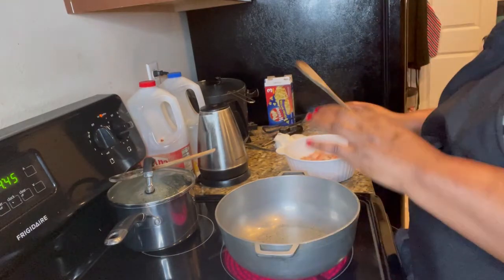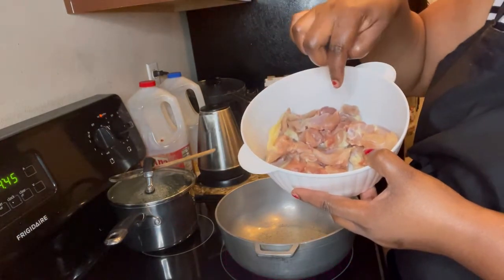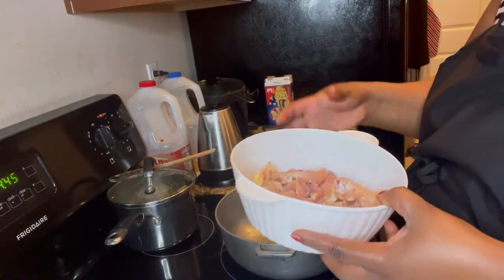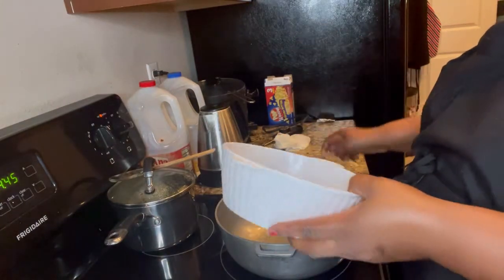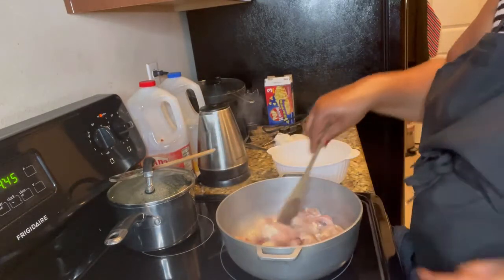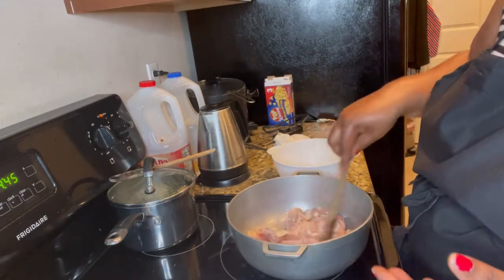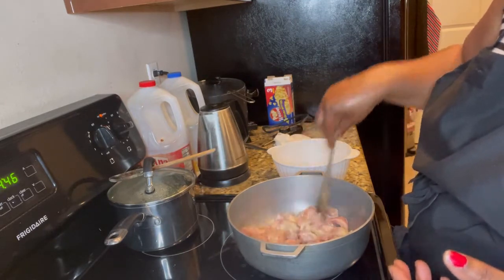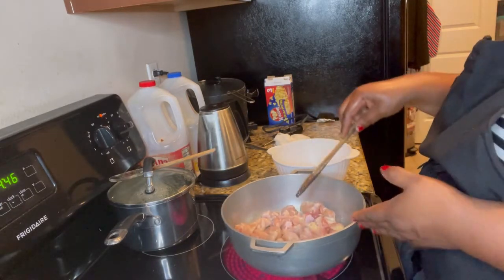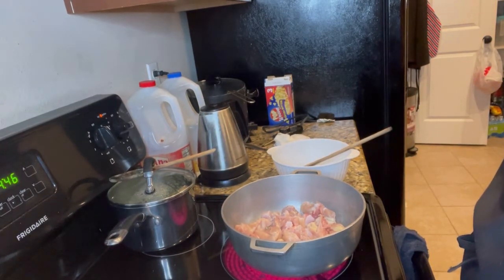So this is my pan over here. I put a little bit of oil inside. This is the chicken — I cut it in small pieces. This is chicken thigh. If you want chicken breast you can do it, but I prefer chicken thigh because you get the flavor. So I'm gonna fry it, I'm gonna do everything as the Louisiana people do — I'm gonna sauté my chicken.